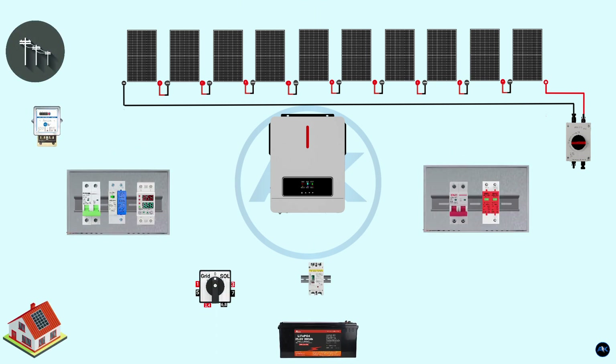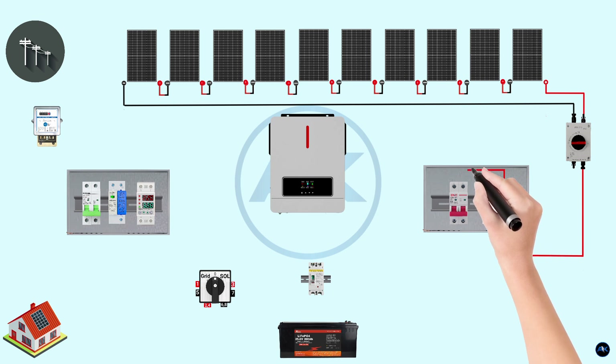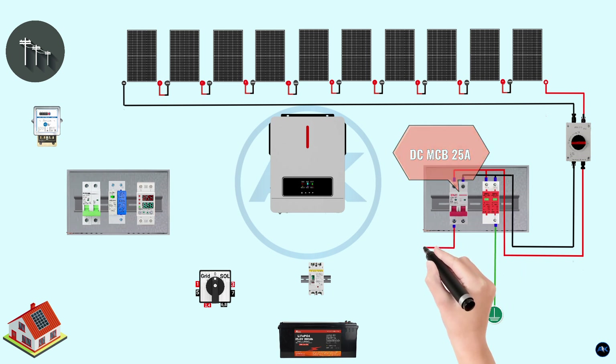Connect the PV string output positive and negative wires to an isolator switch, which acts as a safety device preventing electric shock in case of a fault. Connect one end of the PV string to the 32A, 1200-volt DC isolator. Inside the DC combiner box, connect the other end of the PV isolator switch to the DC SPD rated 20 to 40 kA — the SPD protects against voltage surges from lightning. The output of the DC SPD connects to the grounding rod. The DC SPD positive and negative wires then connect to the DC MCB rated 25 amps, 1000 volts, and the output of the DC MCB connects to the inverter.